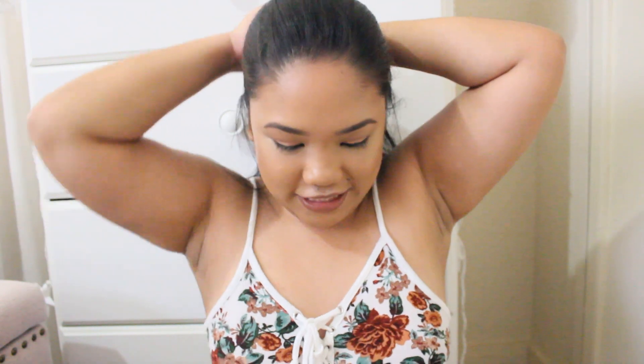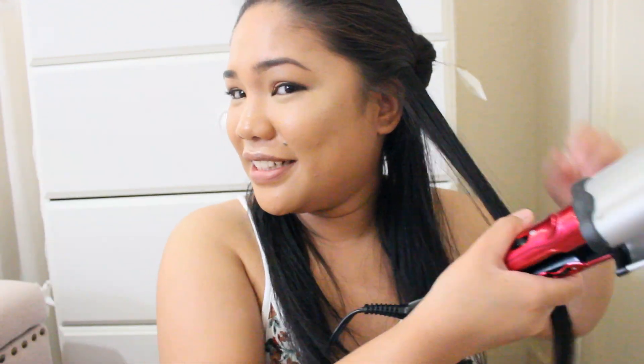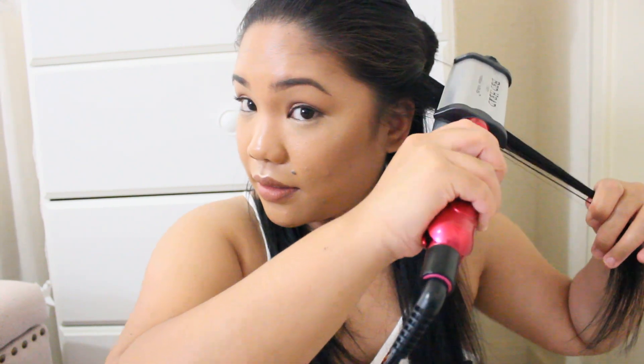First I'm going to tie my hair and work by sections. Turning it on — the red button is on. I think I need to wait until a light comes on. It says here for thick, hard-to-style hair you should put it on high, so I'm going to turn it all the way up — but not too much because I don't want to damage my hair since I don't have a heat protectant.